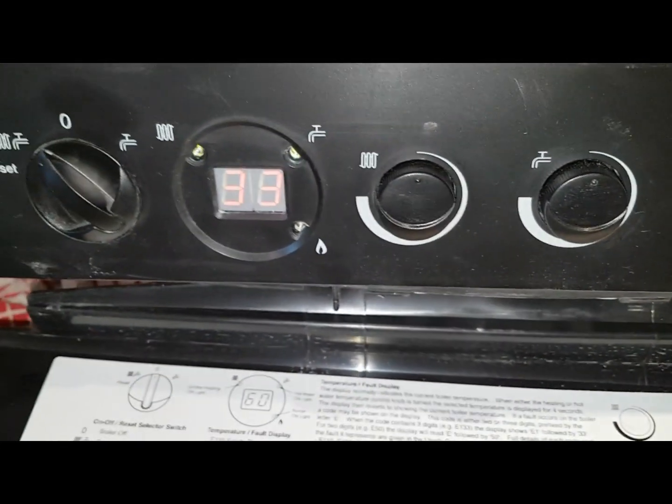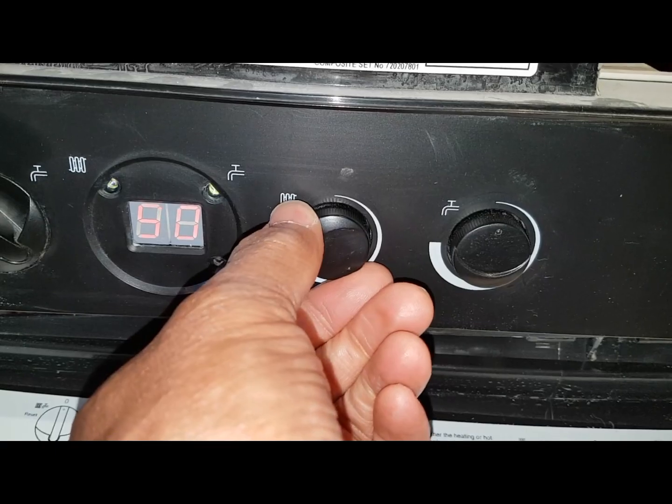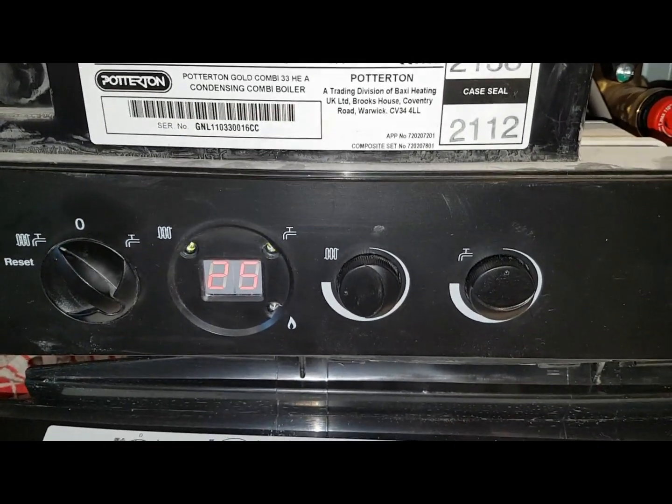It's gone to SF — put it into engineer mode now. Front fan speed set to 100%. Now wait for it to ignite.